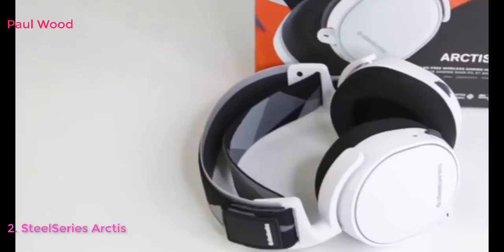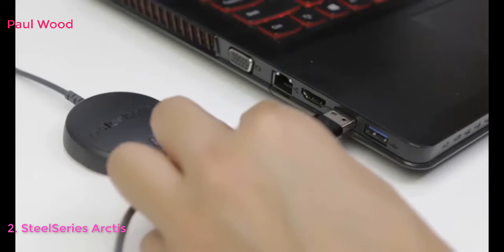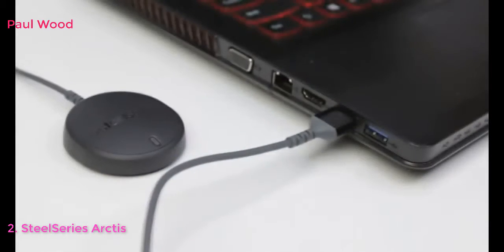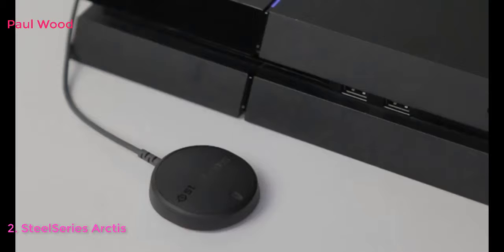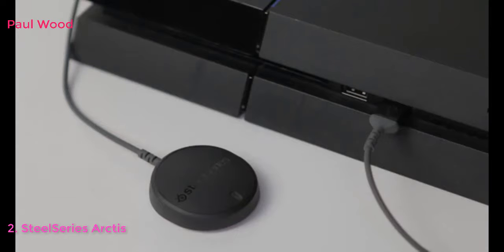To set up your Arctis 7 for PC or Mac, you'll need the wireless transmitter. First, you'll connect your wireless transmitter into your PC or Mac. If you want to connect your Arctis 7 to your PlayStation 4, connect your wireless transmitter into your console.